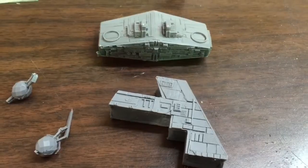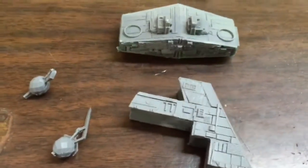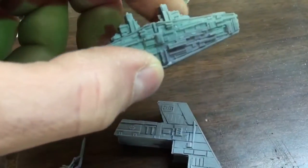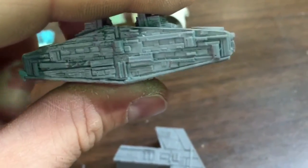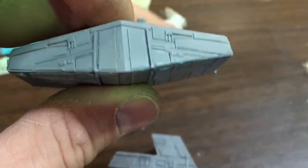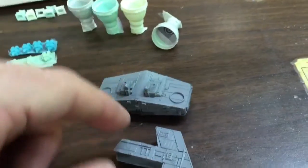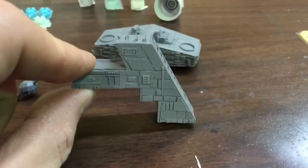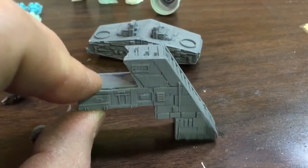Moving on to the superstructure — this is probably the best part of the kit, although I do have one complaint. This is a solid, solid piece of resin, which is going to make it difficult to light with fiber optics. Having said that, the detail is pretty good. The best part about this is that it gives you the accurate superstructure height, which is super important because the one on the AMT kit is way too high. I'll show you that later.